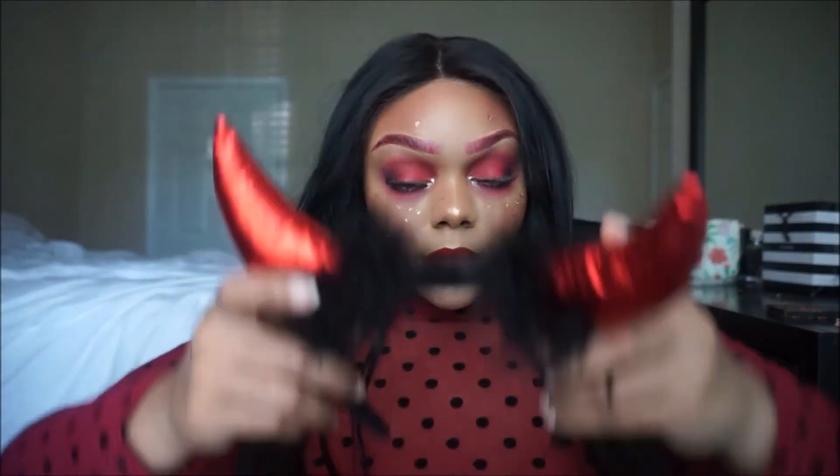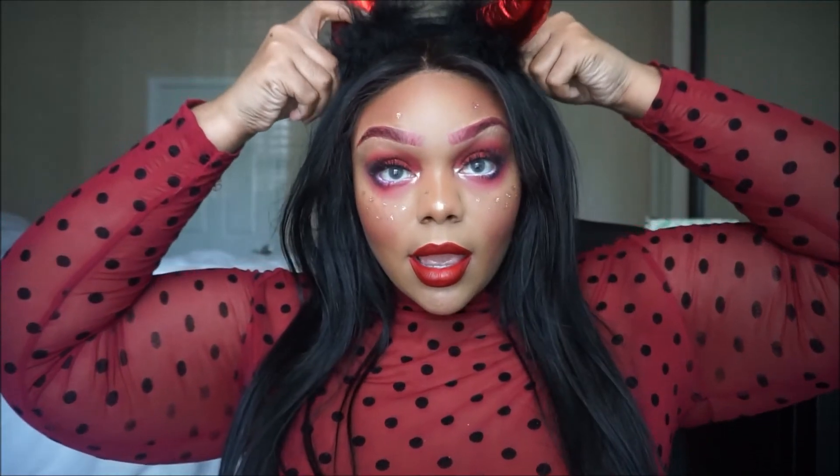Now for the finishing touches. I'm so obsessed! This look is so cute with or without the horns.